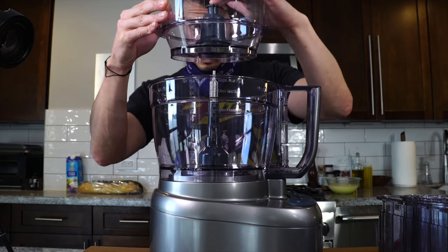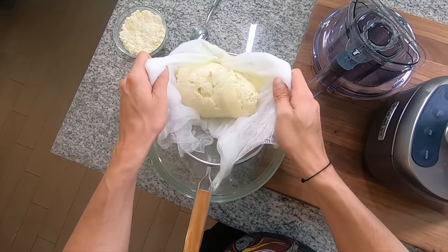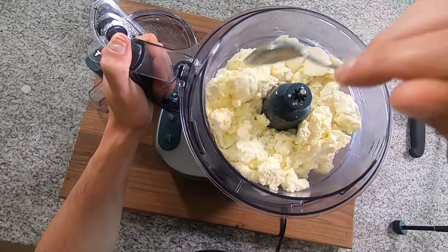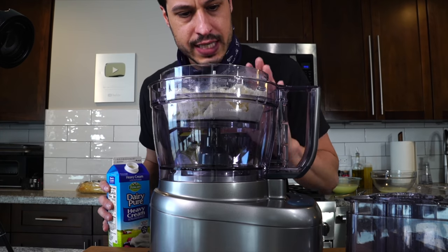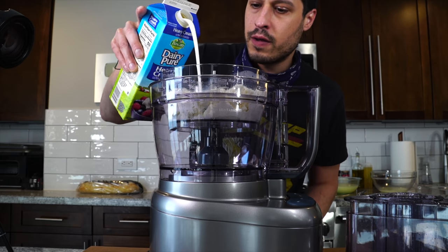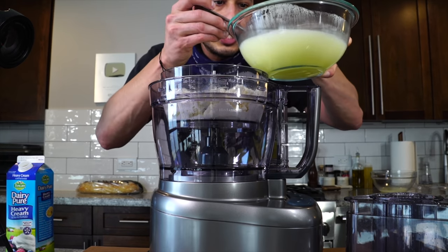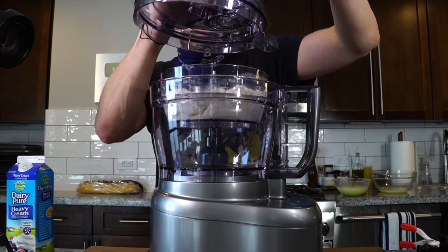We've got our little mini attachment up top. Just going to get the ricotta in there. I'm going to add a pinch of salt, and to turn it into this real luscious, creamy ricotta, I'm going to add a little touch of cream, a tablespoon at a time until we get it to the right consistency. If you didn't have cream, you could just work in some of the whey until you get it to the right consistency.